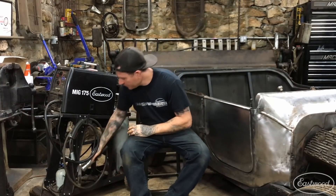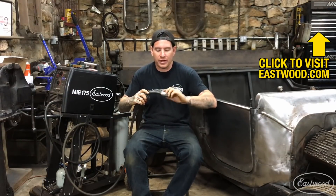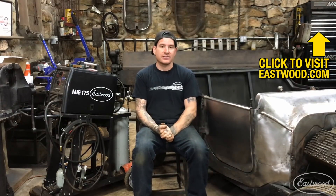I always have a problem with space in my shop, and it's nice with this kit — I can just throw the slide hammer right underneath the cart, spin this nozzle off, and put my normal nozzle back on for everyday welding. Everything gets stored on the cart and I'm ready to go for the next time I need to pull some dents. Thanks for watching — click the link below to learn more about this product and others to help you do the job right.